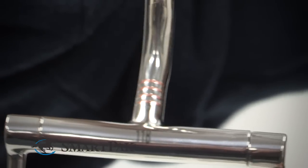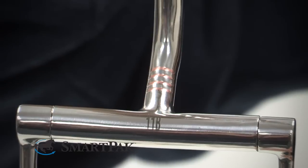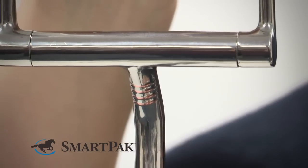The bit also has copper inlay here, which is going to release a really pleasant taste in the horse's mouth when they're chewing the bit, and it's just going to encourage them to accept the bit more.